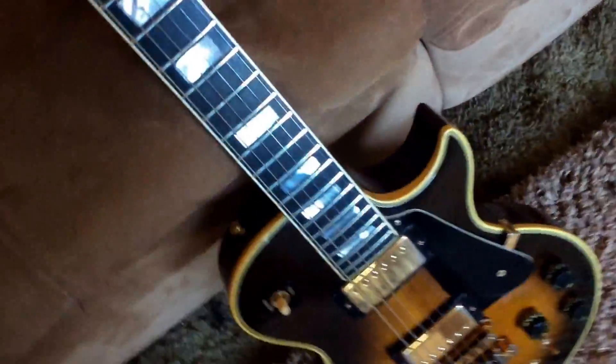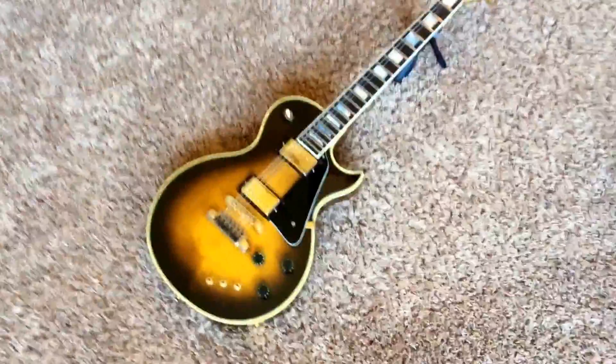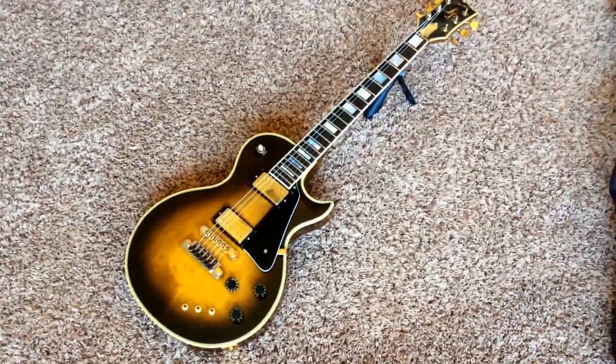Let's get the case out of the way and set up our tree stand. Once again, this is the 1980 Gibson Artist Les Paul — gorgeous looking thing. Now we shall start the video tour.